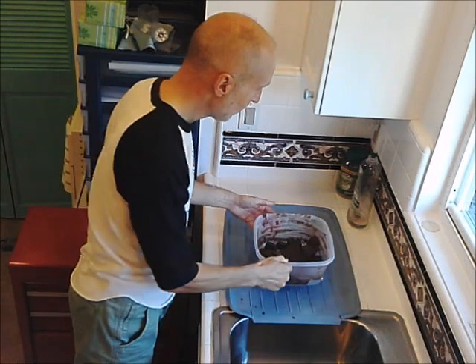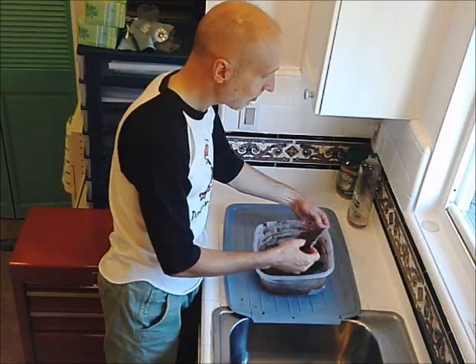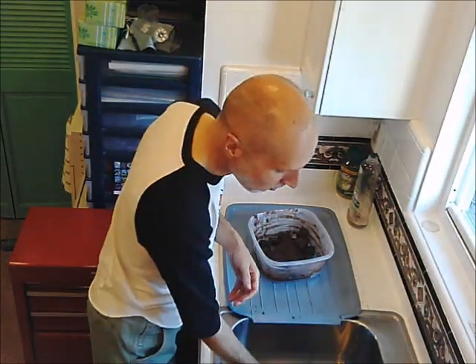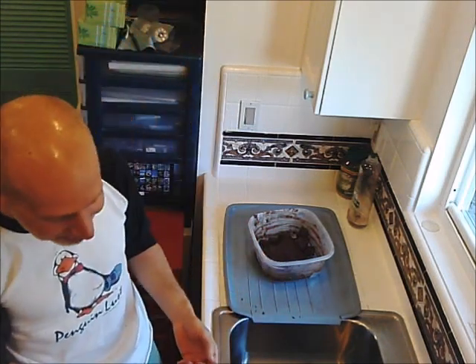I'll take a sample right now and see how delicious this is. Oh! PJ does this in his videos — you have to wonder sometimes whether he's acting or not. This is not an act. This is incredible chocolate.